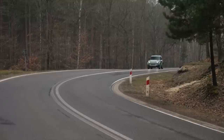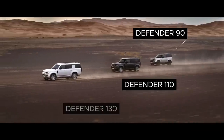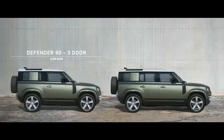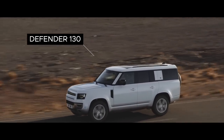What do the numbers 90, 110, and 130 signify? The original Defender came in three wheelbase lengths: initially 90 and 110 inches, then a 127-inch wheelbase version was developed for the army and rescue services. Since 127 didn't roll off the tongue, it was renamed 130 — the wheelbase itself remained unchanged. Today, 90, 110 and 130 are just a general indication of model size: the 90 has a 259 cm wheelbase, the 110 has a 302 cm wheelbase, and the 130 has a 30 cm longer body than the 110, while sharing the same wheelbase.